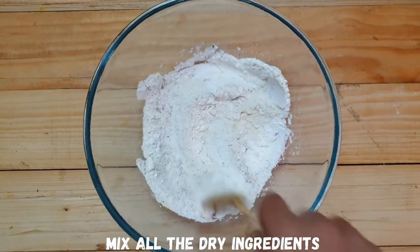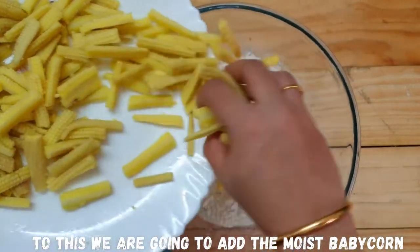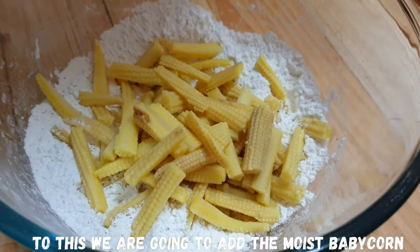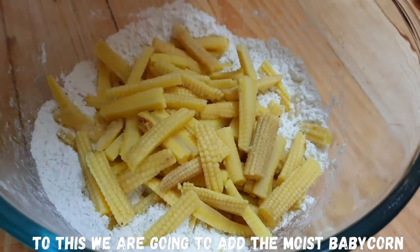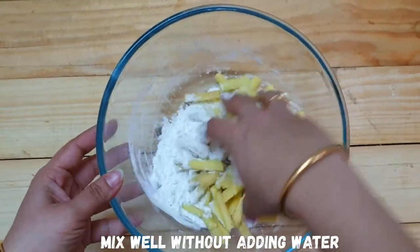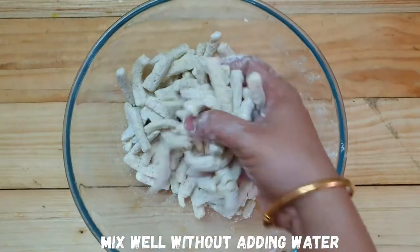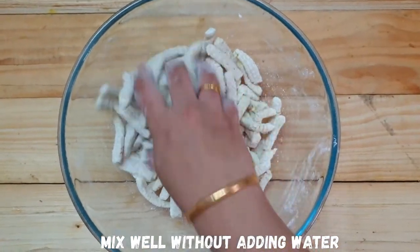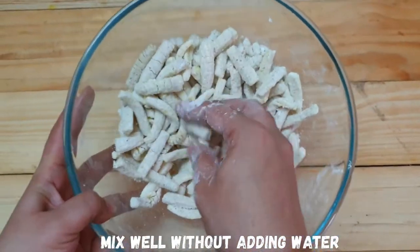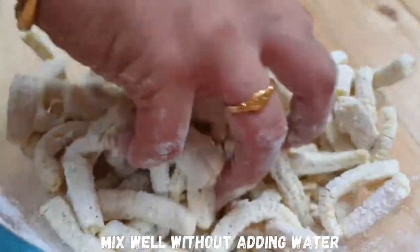Add some dry flour and mix everything in a plate. Close it and rest for 10–15 minutes.